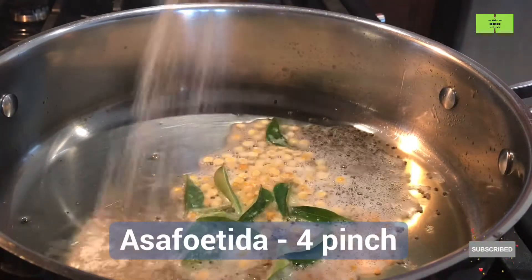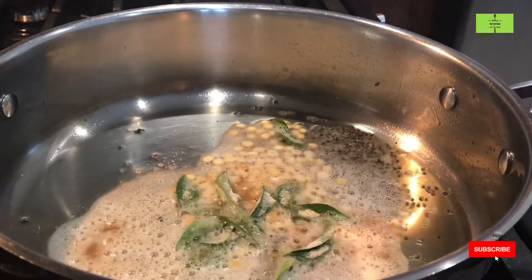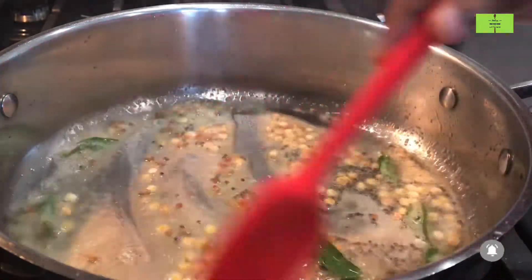Add four pinches of hing for flavor. Once you add the hing, make the flame low and roast it until the toor dal turns light brown.